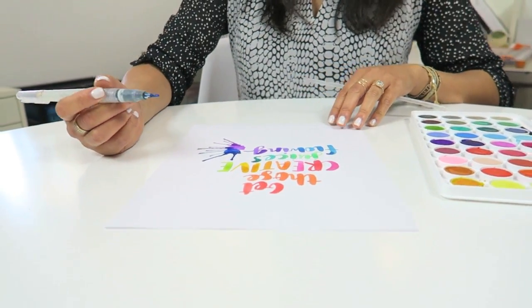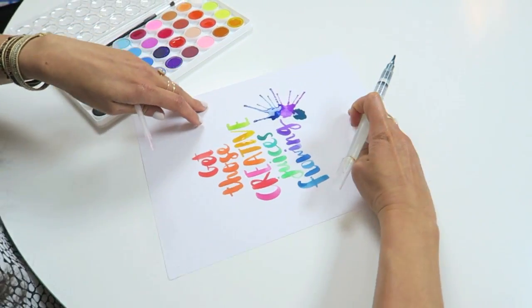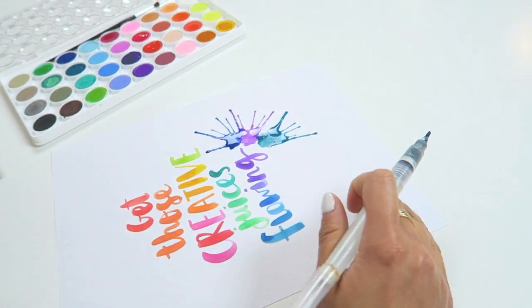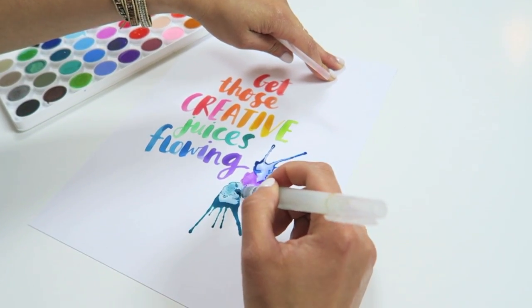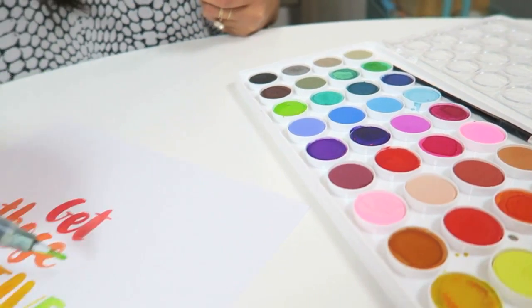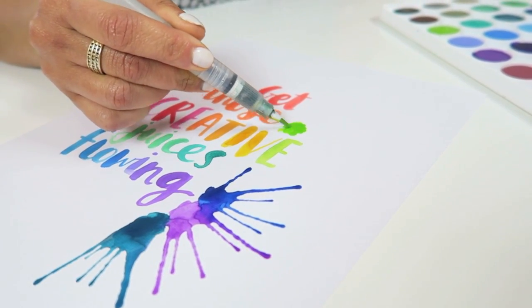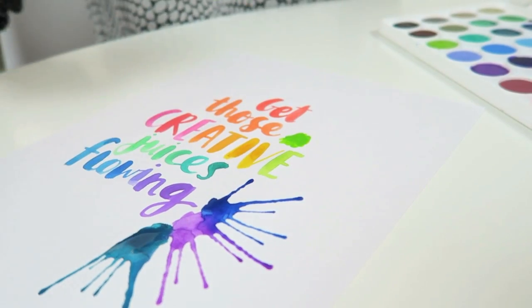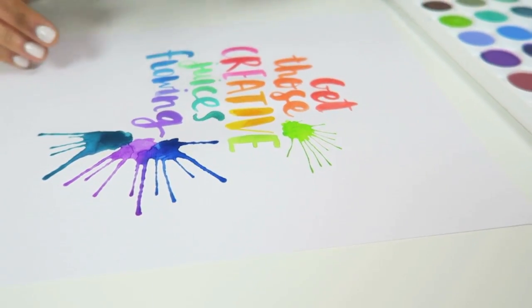I wanted to add a few more swatches throughout this page because it's actually going to be a printable. It's a free download for you guys and you can get it from the link below. Don't forget to check it out and I really just hope you feel inspired to get those creative juices flowing. And you'll see another thing here where I put the paint down and I blow and this turns out just fine.